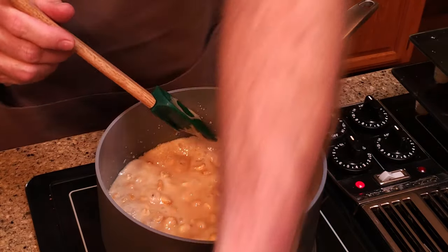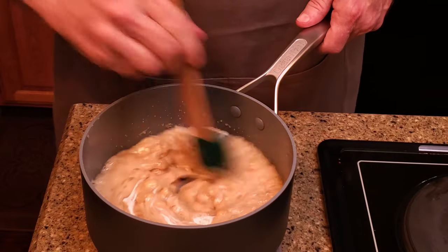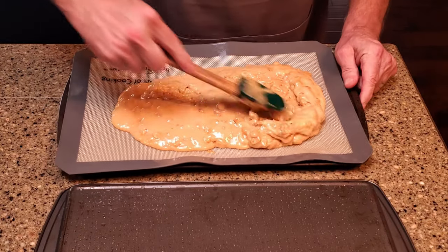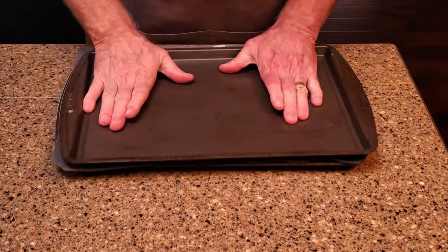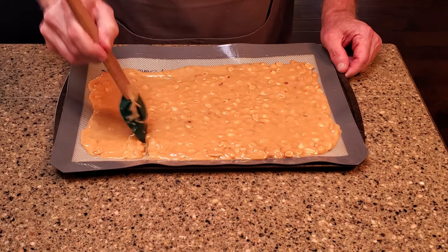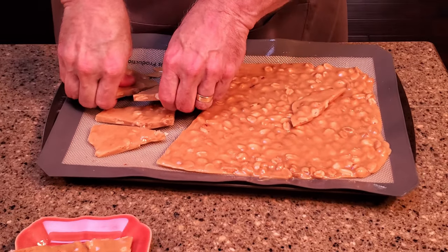Remove the thermometer from the pan and the pan from the stove. Stir in the baking soda. The baking soda is a kind of leavening agent, like the yeast in bread making — it puffs up the mixture a bit so it's not too hard to chew. Pour the mixture onto the lined sheet pan and spread it out with a spoon or spatula. Use the other sheet pan to press the peanuts down into a single layer. Let it cool, then break the brittle into whatever size you'd like. And that's it.